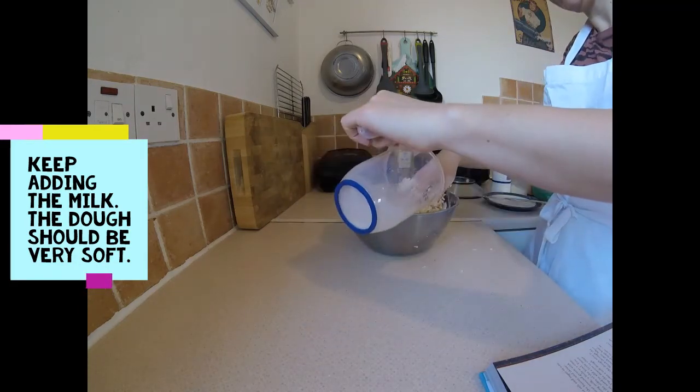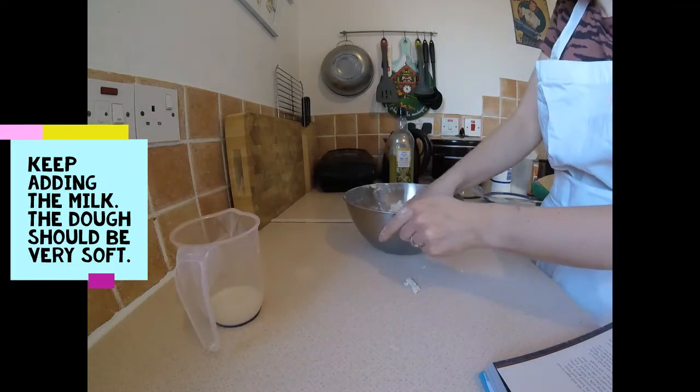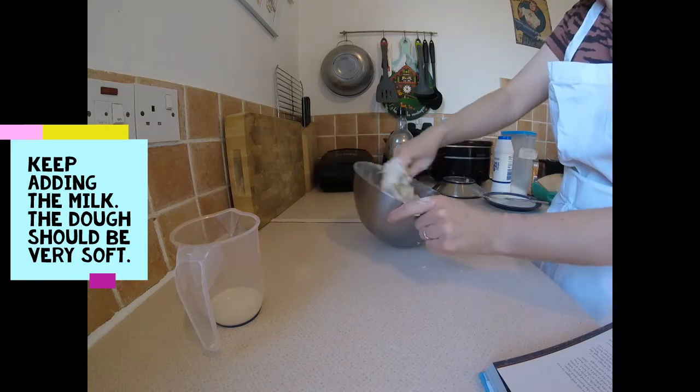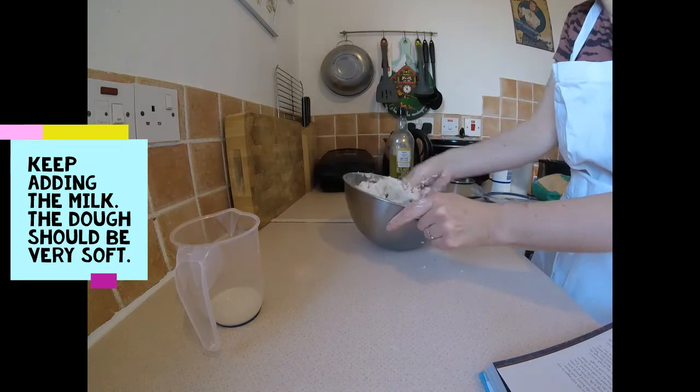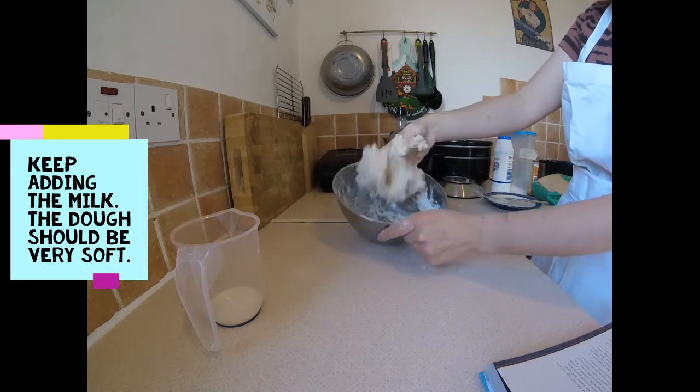Put it in the microwave for about 15 minutes.